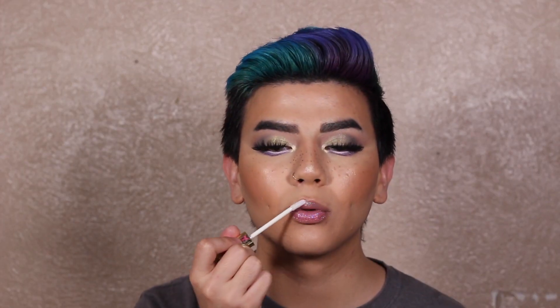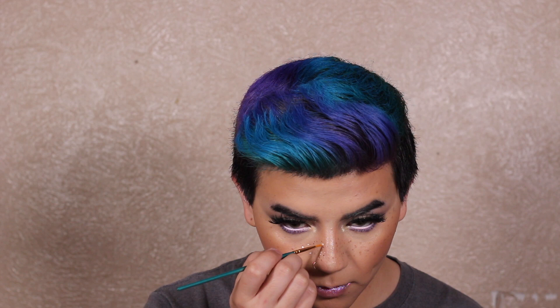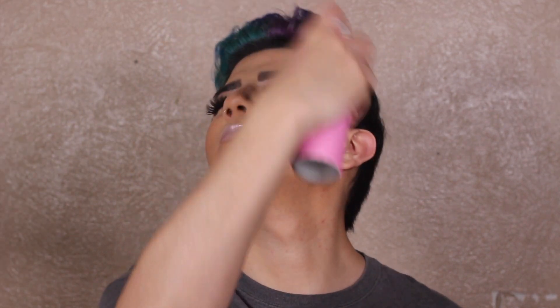Here I'm taking the Jeffree Star lip gloss in the shade Ice Cold, and this shade went so perfect with this look — not too much, not too little, just right. Then I'm taking the white Jeffree Star lipstick in the shade Drug Lord and using that to apply some faux freckles. I also used a brown eyeliner — I'll definitely do a freckle tutorial in another video if y'all want that, let me know in the comments. Now setting everything with Morphe setting spray.